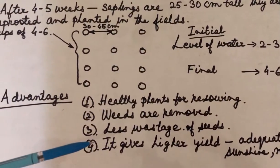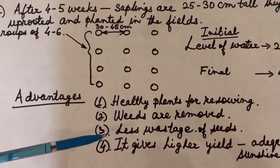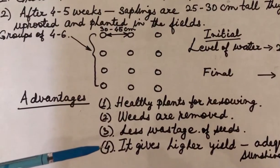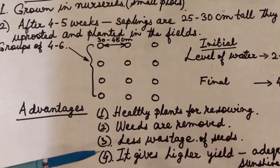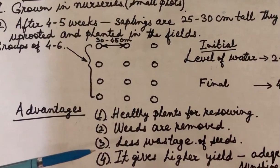When we talk about less wastage of seeds, this is with respect to the broadcasting method. In the broadcasting method, all the seeds will not germinate, so most of the seeds are wasted. In the transplanting method, seeds are first sown in the nurseries.